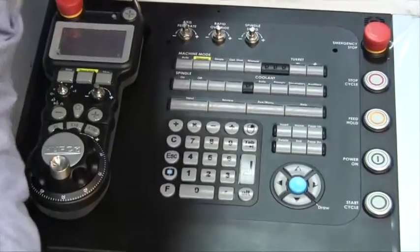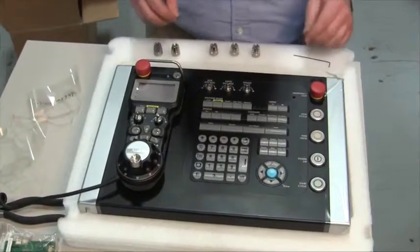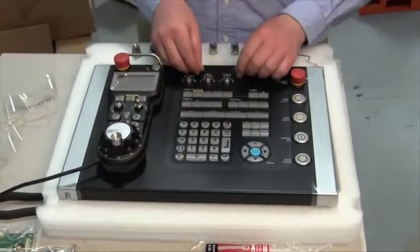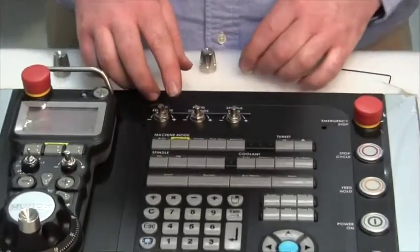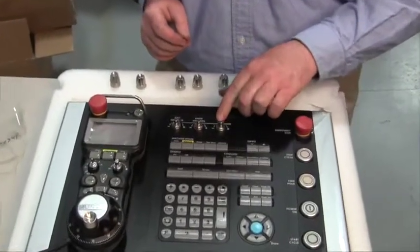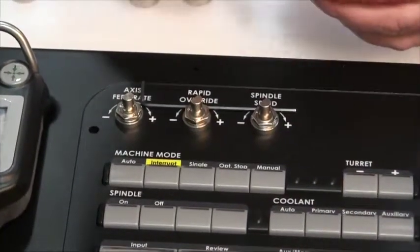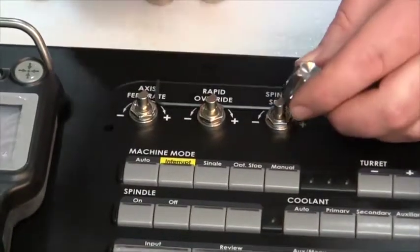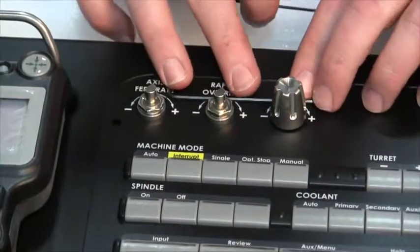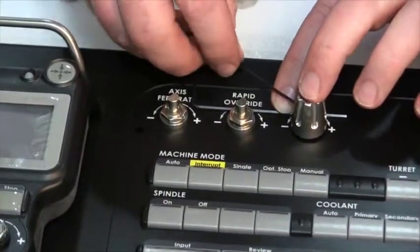With the labels installed, reinstall the knobs. You'll notice a flat spot on the shafts — this is where the set screw will press against to secure the knob. The console overrides have a push-button function, so extra clearance is needed underneath the knobs. Place a two-millimeter wrench under the edge as you install the knobs to allow for that clearance, then secure the set screw.